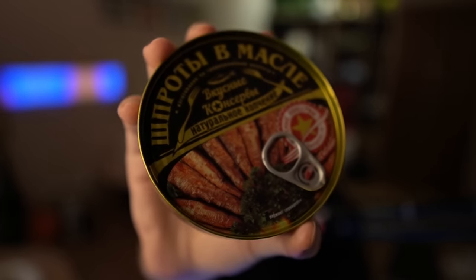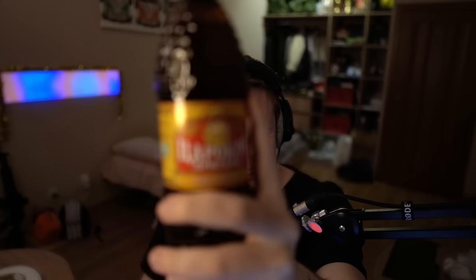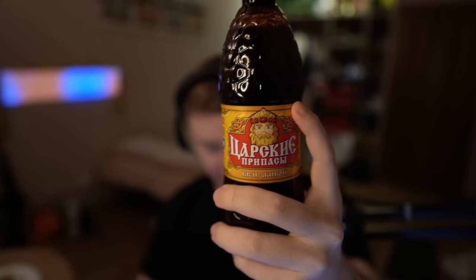Good day ladies and gents, today we're doing some Tarkov food reviews. I got some spreads and I got some kvass. We're gonna try it, I'll tell you what it's made of, and we're gonna compare it to the in-game item, which I actually want to do right now.